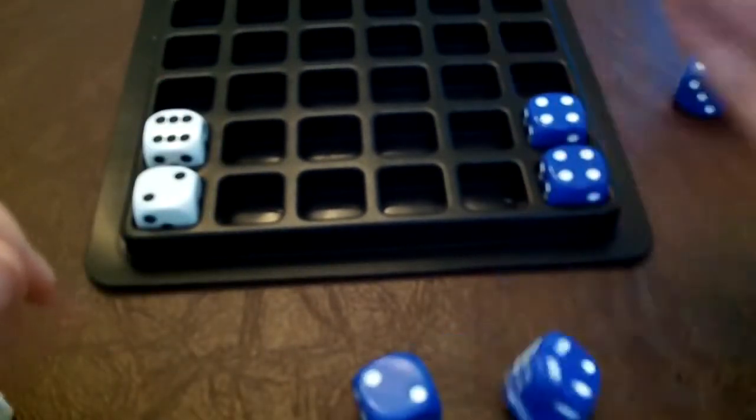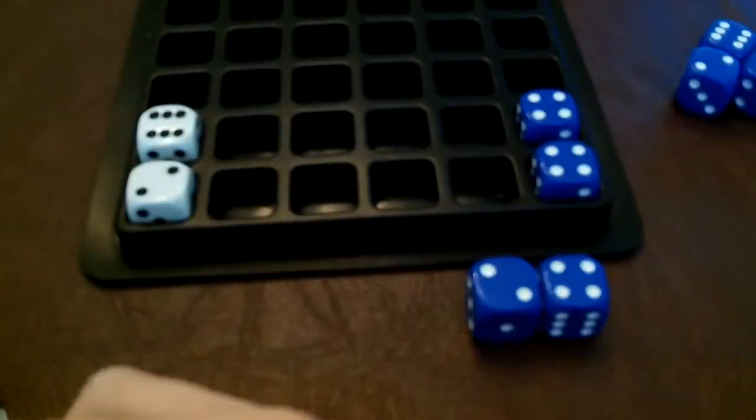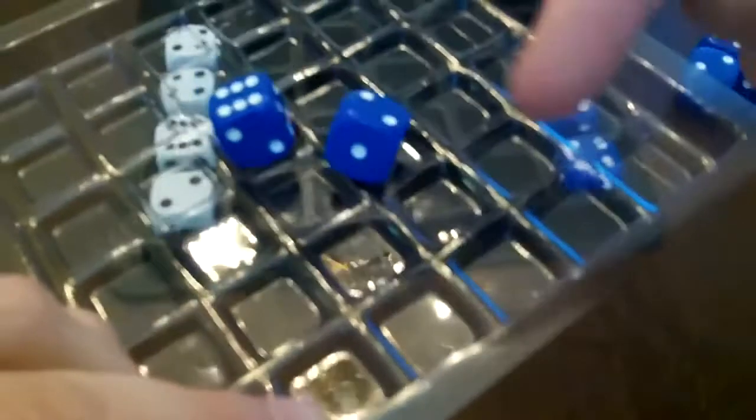I'm going to roll again. This time I have 6, and this time I have 8. So 8 is greater than 6. I put this in the track, and these guys go into my barn here.